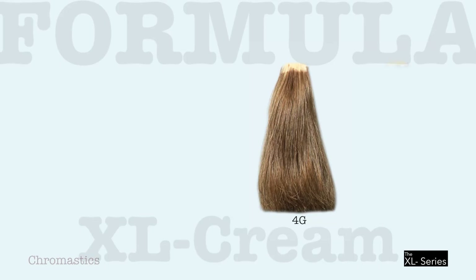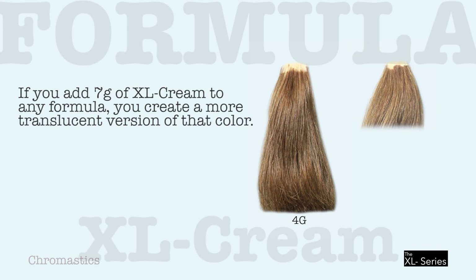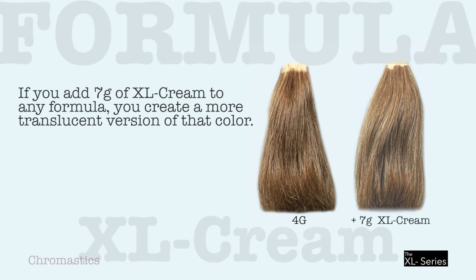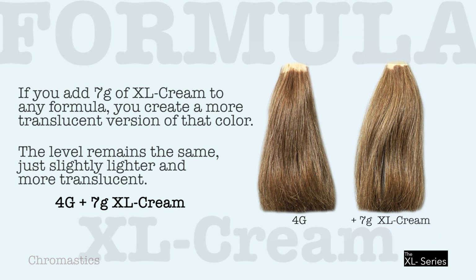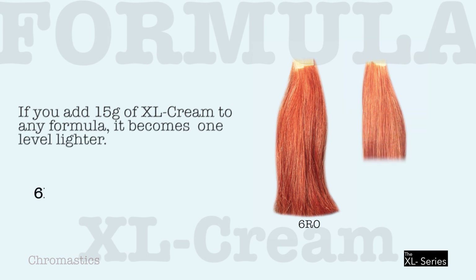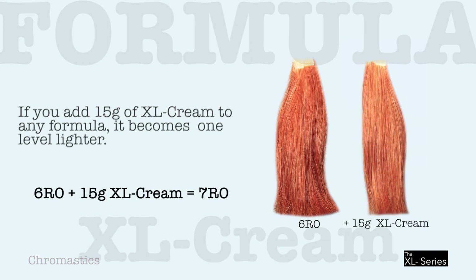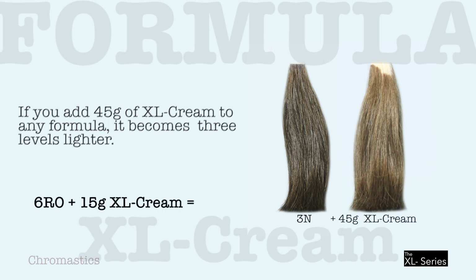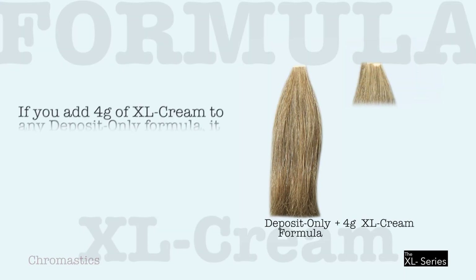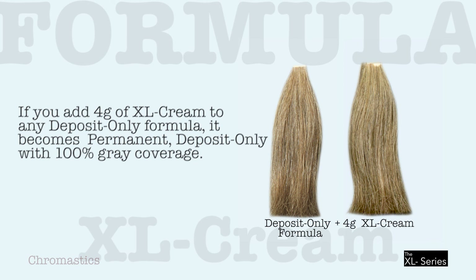XL Cream contains hydrolyzed wheat and soy proteins, which help maintain a healthy state when lightening the hair. If you add 7 grams of XL Cream to any color formula, you create a more translucent version of that color — the level remains the same, just slightly lighter and more translucent. If you add 15 grams of XL Cream to any formula, it becomes one level lighter. If you add 4 grams of XL Cream to any deposit-only formula, it becomes permanent deposit-only with 100% gray coverage.